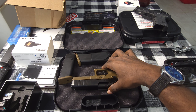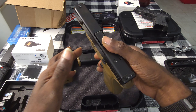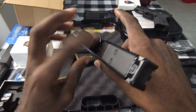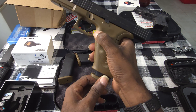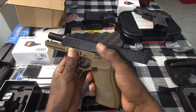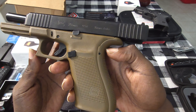Here's the FDE Glock 20 Gen 5 — this is what I'm installing it on. First thing we're gonna do is slide it back, make sure it's empty — y'all can see nothing in there. Got the orange tab for the mag, we're gonna slide that on out and set it to the side. No ammunition on the table. Got the MOS — gonna slap it right on top.